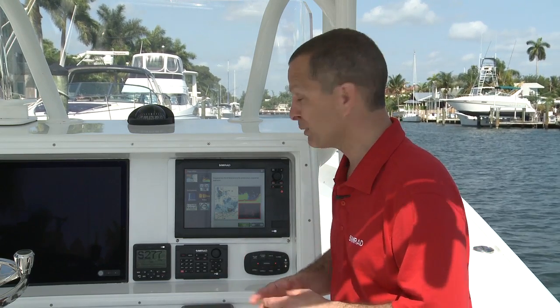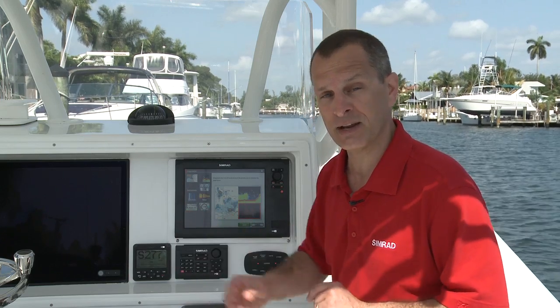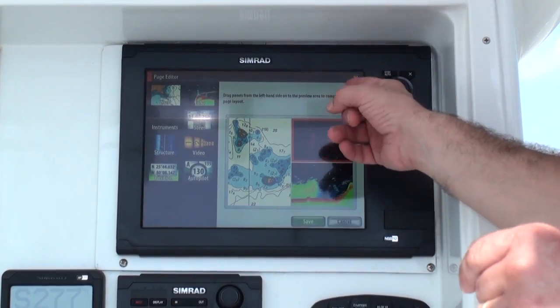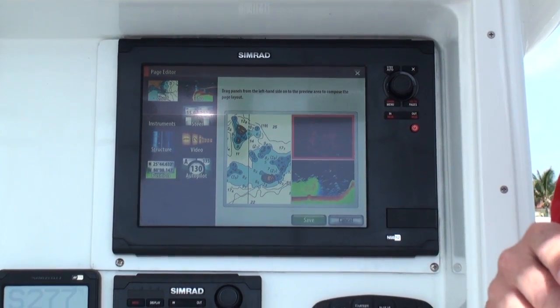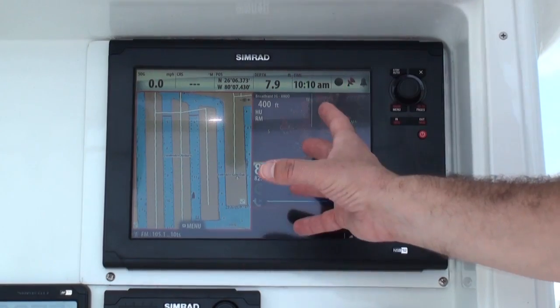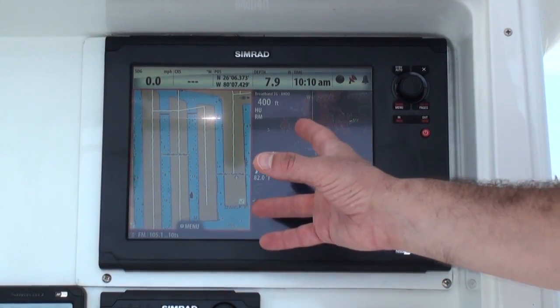But if I don't even like the way that's set up before I save it, I can switch it out and even change my radar to the top and the chart plotter to the bottom. Now I just press save and I've automatically saved that customized display for future use.